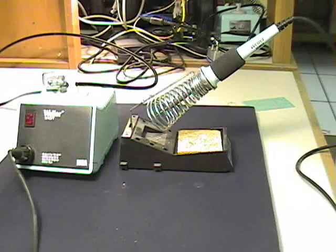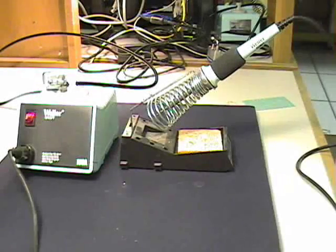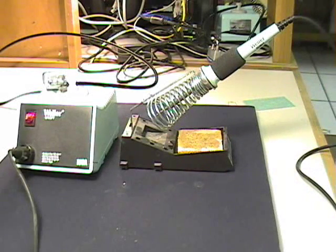The first thing you need to do is turn the iron on. It should only take a few minutes to warm up. Make sure that the sponge is damp so you can wipe off the excess solder on the iron tip.